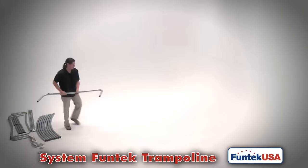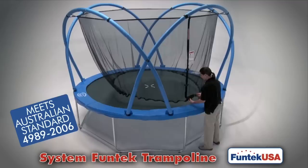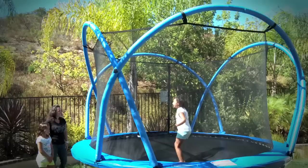Funtek owns and operates its very own factory, ensuring top quality trampolines for years of fun and exercise. It's time for families to get out of the house and onto a System Funtek trampoline.